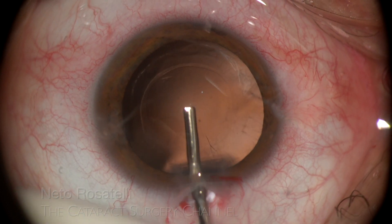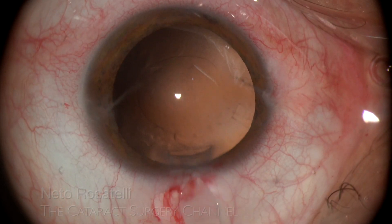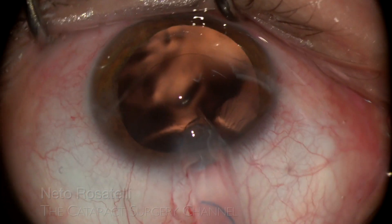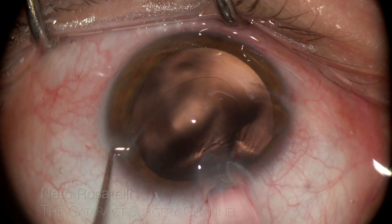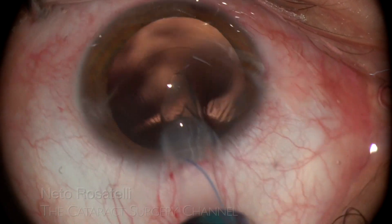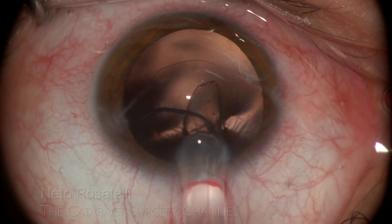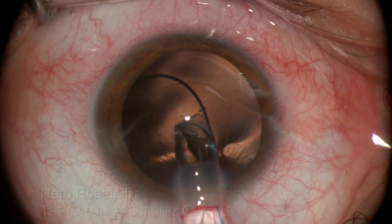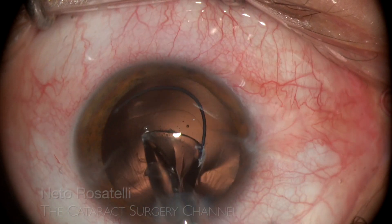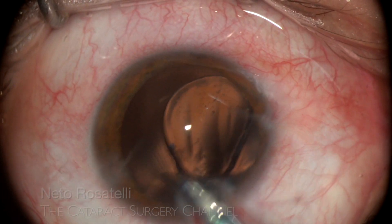A little OVD overfilling prior to IOL implantation is beneficial in these loose-bag cases. The elected IOL in this case is a three-piece hydrophobic acrylic one. Its rigid haptics are more able to withstand possible capsular contraction and offer various good options of IOL fixation should the need arise now or in the future. A capsular tension ring would be an excellent option here to better distribute forces throughout the zonules, but was not available. Nevertheless, zonular compromise due to trauma seldom progresses with time, so a stable situation is expected.